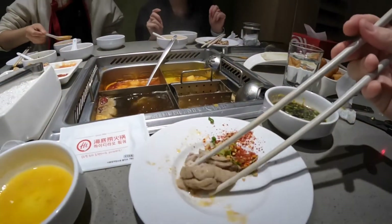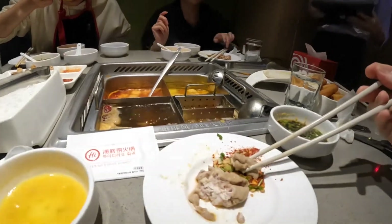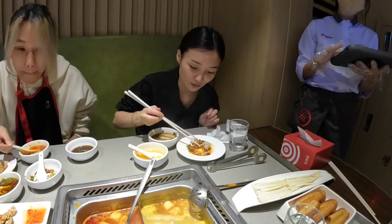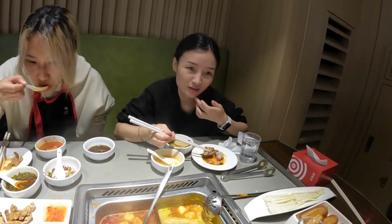Some pig brain — let's try one more. Now I think I can taste the meat a little bit more. Not bad. I probably wouldn't order it again, but it's not bad — if someone orders it, I'll eat it.